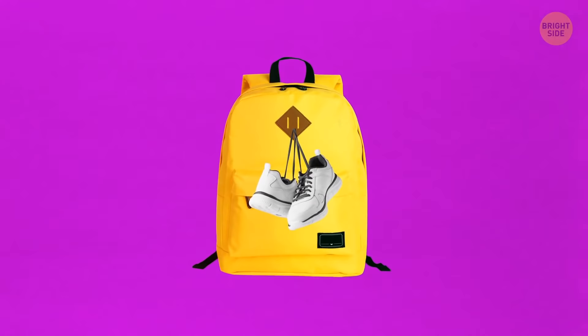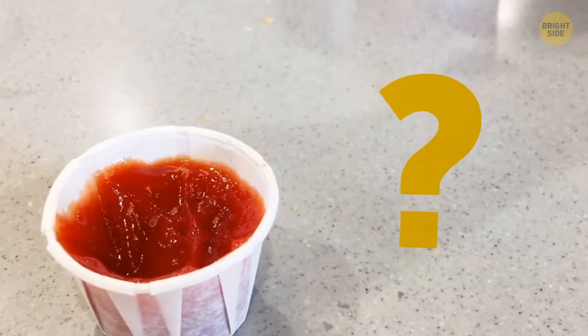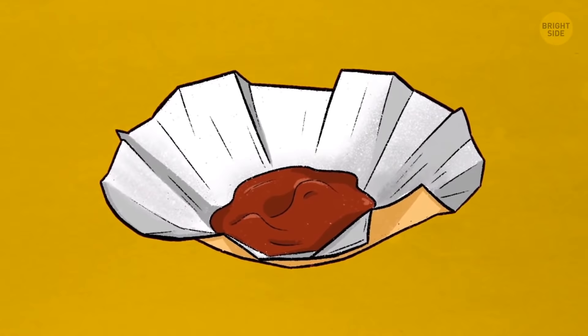Ever use those flimsy ribbed ketchup containers at fast food restaurants? You've probably wondered why they don't make them a bit bigger — but they can be. Just pull the ribs outward, and the container can house way more sauce. So if you ever find yourself in a condiment race, you can always catch up.